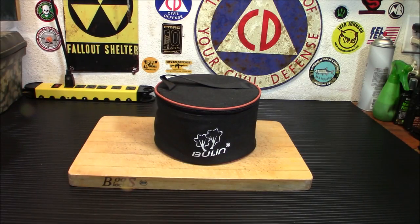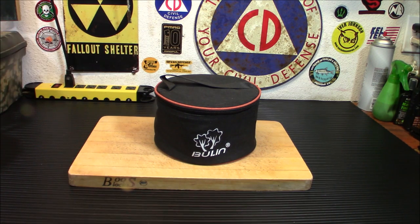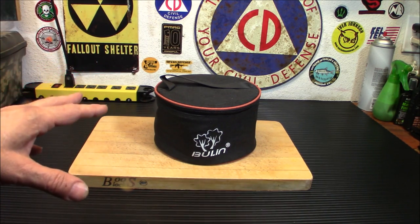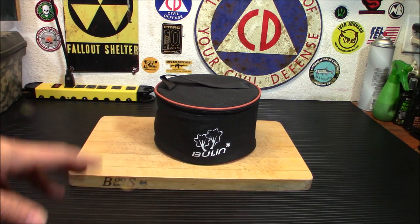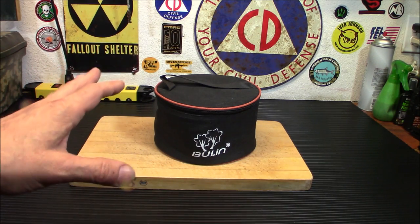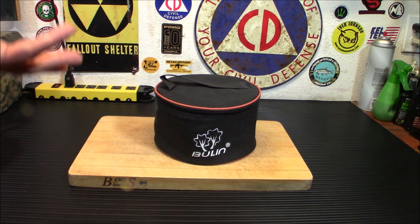Alright everybody, welcome back. I had four different subs ask me to check this out, and I've been wanting to check it out myself, so today we'll do a review and see if it lives up to the hype. From my experiences so far, this thing is pretty amazing. I have not done a boil test on it yet - we're going to do that today. The amount of water this thing claims it can boil in two to three minutes is pretty amazing, so we're going to see if that actually works.